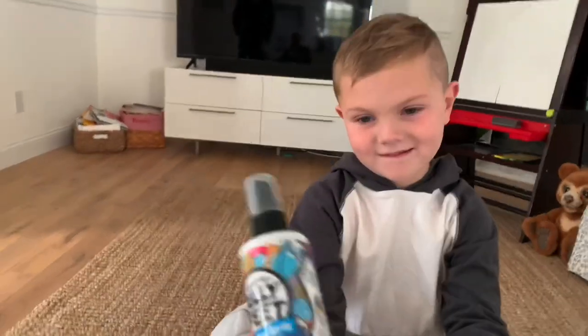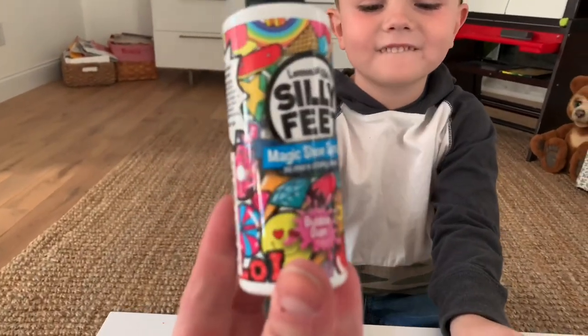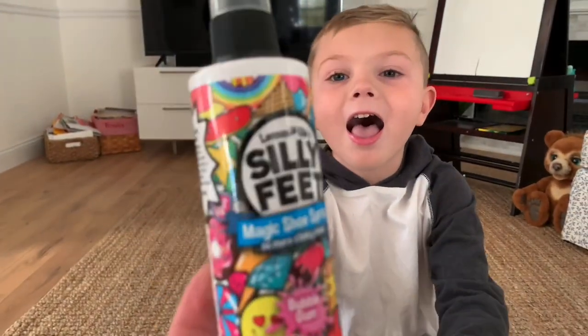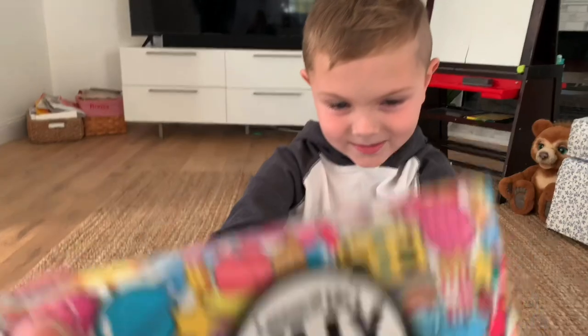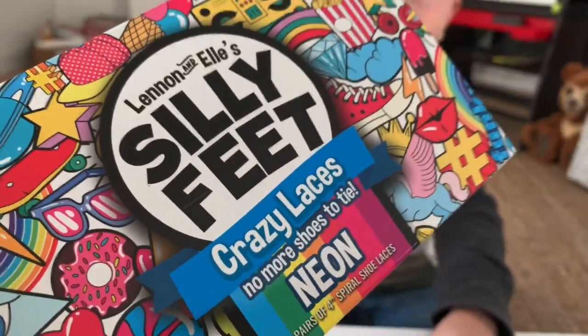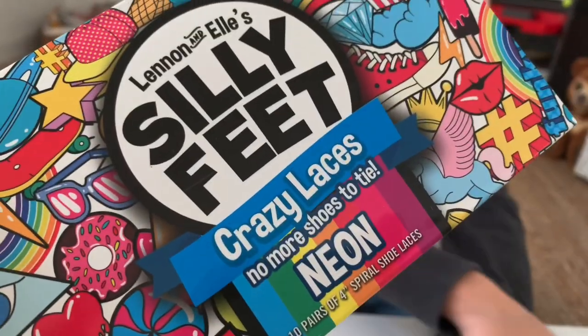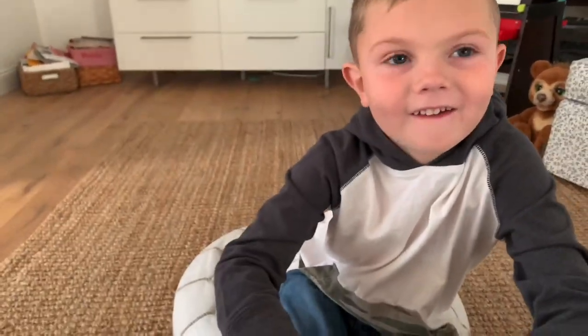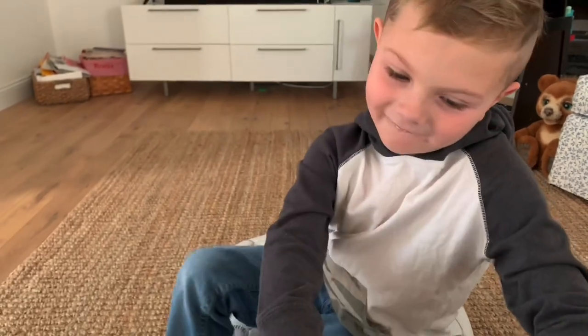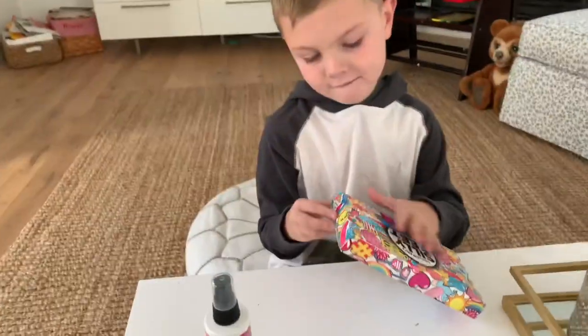So this is a bubble gum shoe spray so that you don't have stinky feet, and this is Crazy Laces Neon, which are great because it's a way that you don't have to tie your shoelaces — shoelaces that you don't have to tie. So should we get some shoes and try them out? Yeah. Okay, let's do it. Let's open it up.